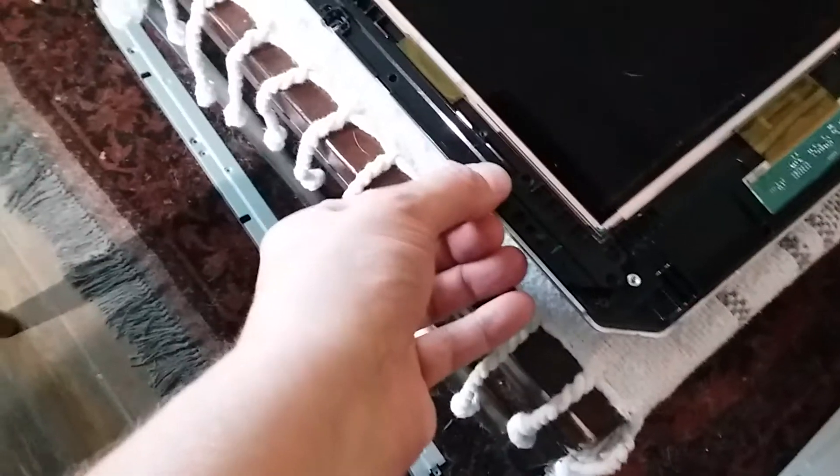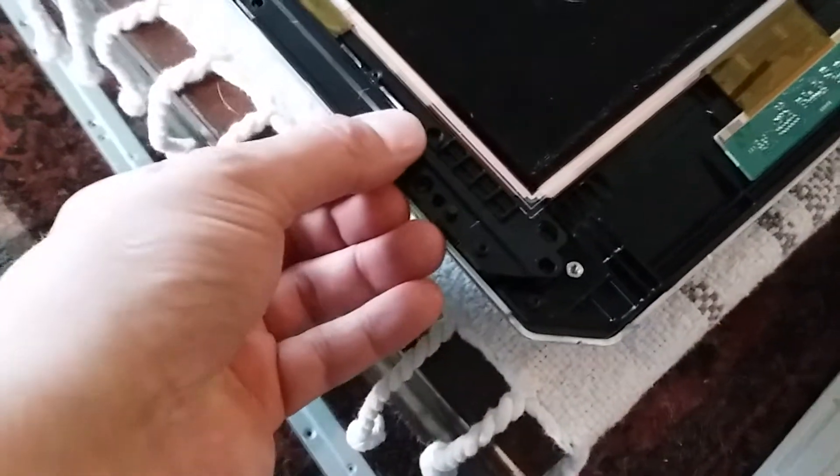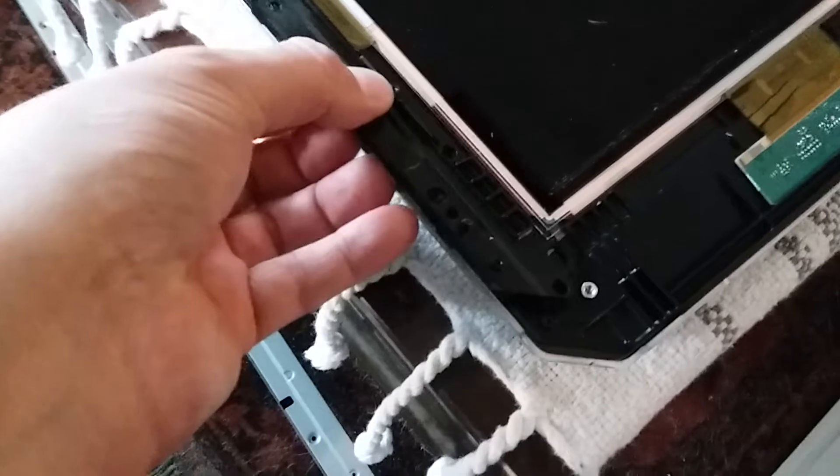This black trim actually comes up by itself once you've done that. You just need to lift up the side of the screen a little bit and then slide it out, being careful not to damage the screen.